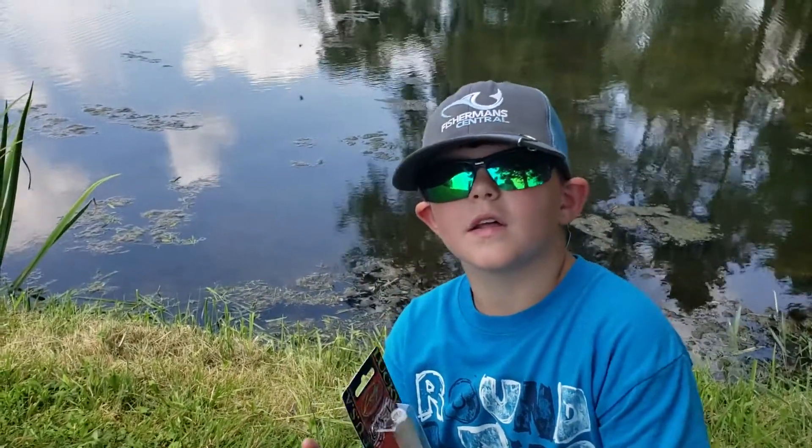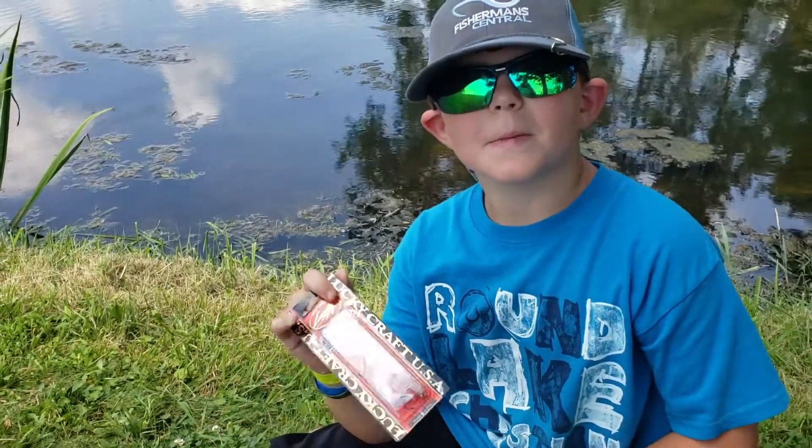I'll leave a link in the description. All right, let's get fishing!